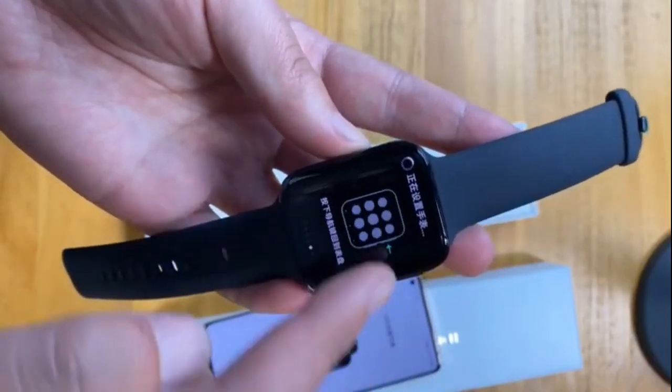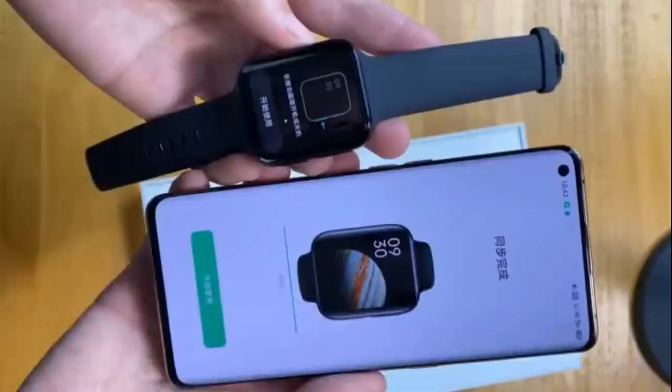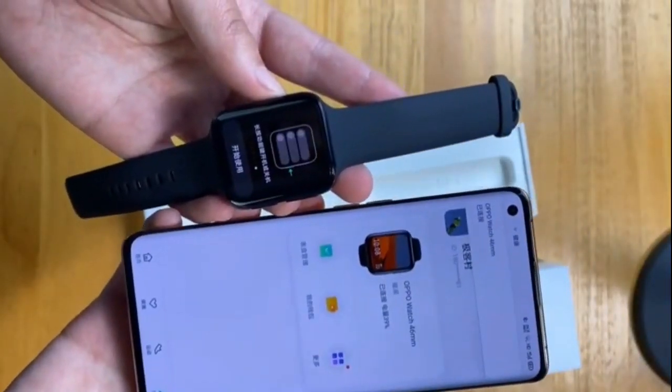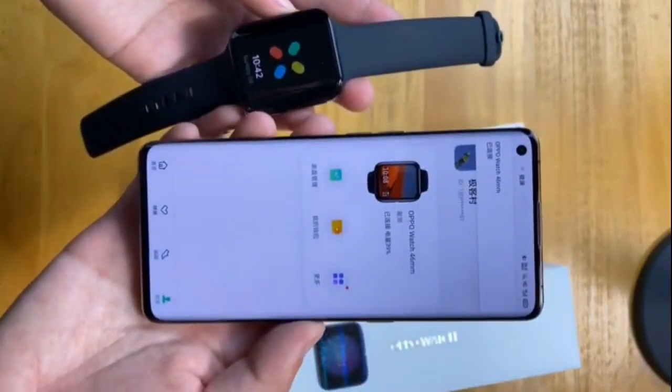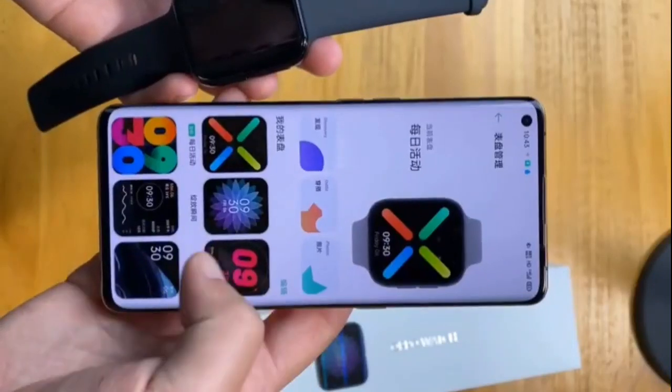The smartwatch also comes with VOOC fast charging — it takes up to 75 minutes for a full charge. 50 minutes of charging time reportedly brings it to around 46% charge, which is approximately 18 hours of usage time.